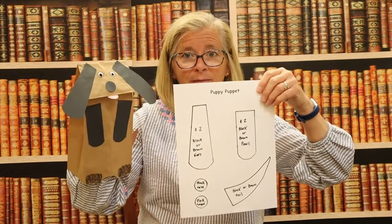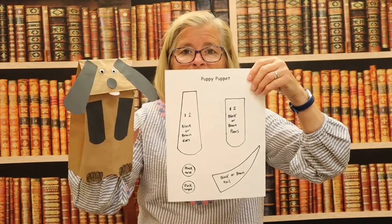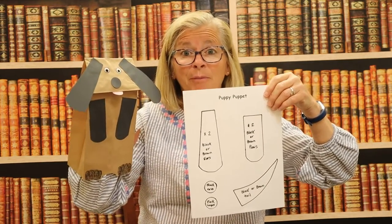You can also find this template on the Monmouth County website so you can print out the parts for your puppy. Let's get started making him.